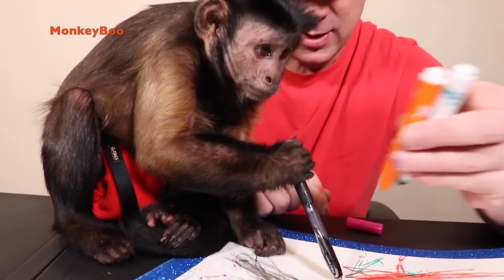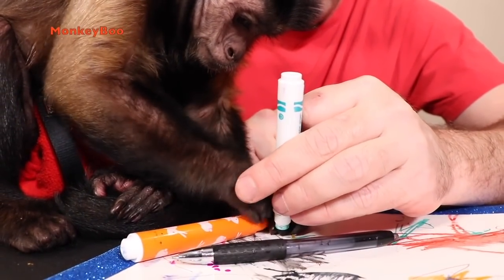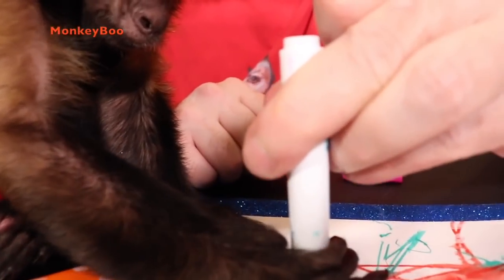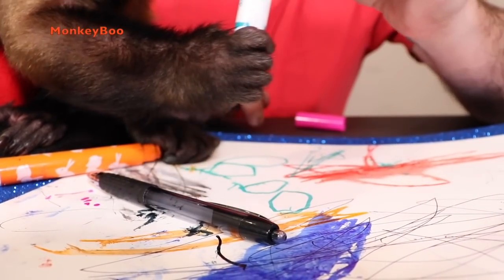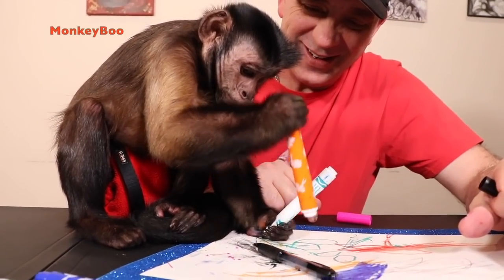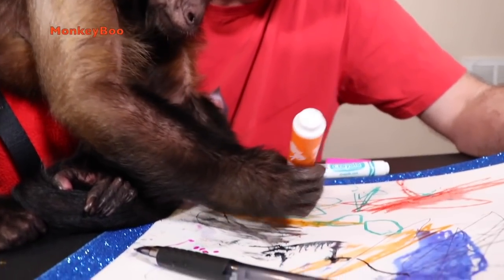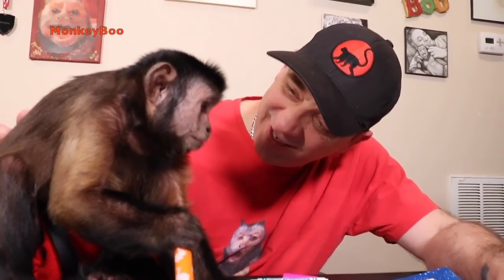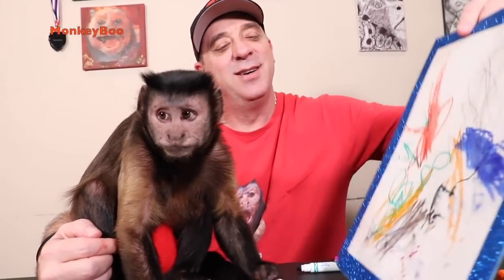Hey, you finished up? Good. All right, you did good — it looks really good. Boo, that looks really good, you did a good job on it. You look like you're seriously concentrating. So let's see here — here you go.